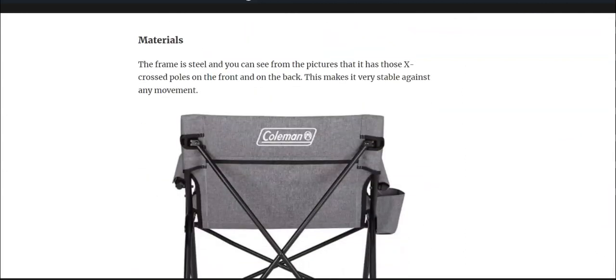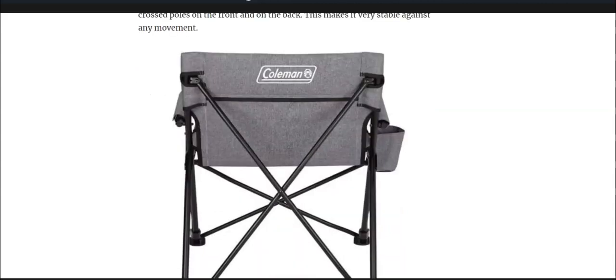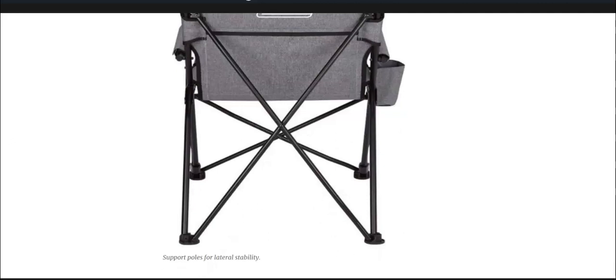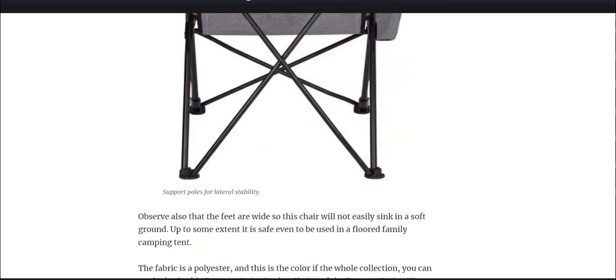Steel is used for the frame so it's a really strongly built chair and you see it here from the back. I put this picture to show you these X-crossed poles that you have, and you have something similar on the front, so the chair is quite stable to lateral movement — really nicely built.